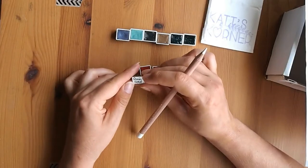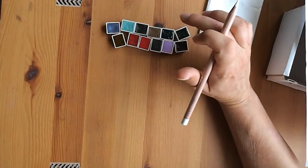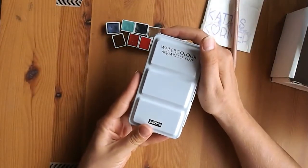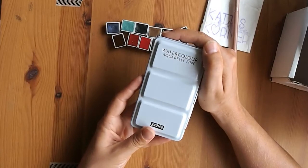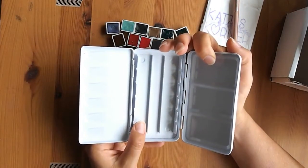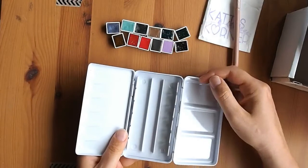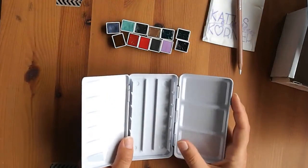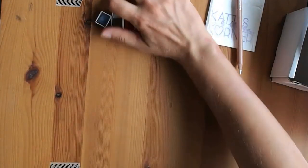I also got Quinacridone Coral, which is my favorite, and Quinacridone Gold — I love both. That's what I got from Cat's Corner. I picked up this little tin from a Sydney stationery store — the link will be in the description. I got it a year ago knowing I'd need extra storage. I'm using it just for my Daniel Smith watercolors and I'll keep all the Daniel Smith separate from the Schmincke in their own little tins.